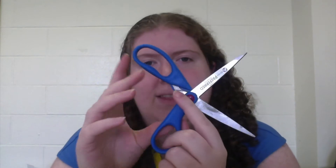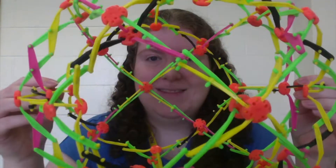When you hold a scissor open, you form an X. What would happen if you combined several pairs of X's like this? Well, you'd get something like this.